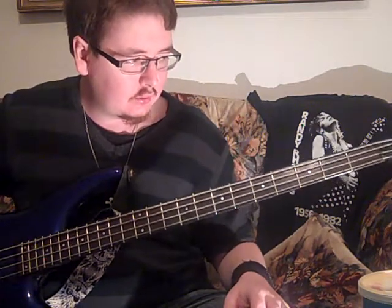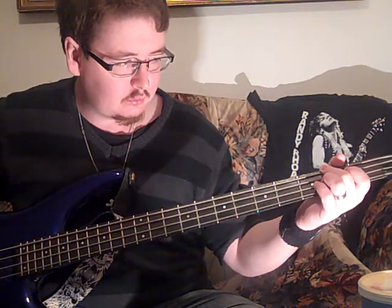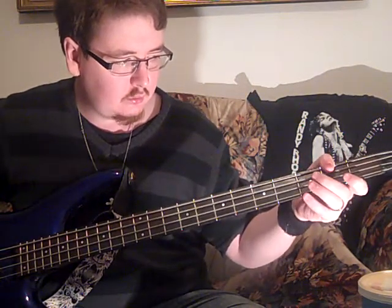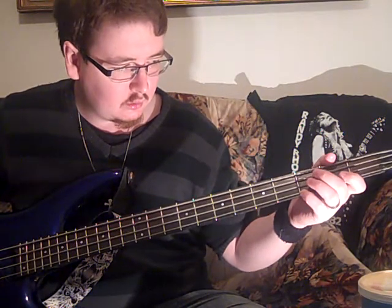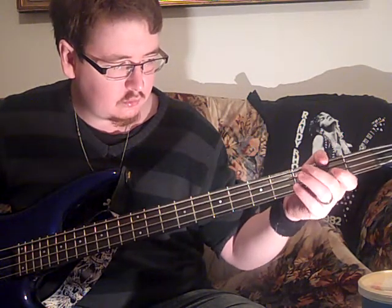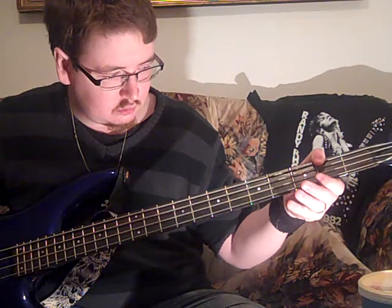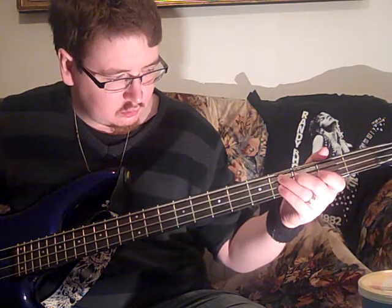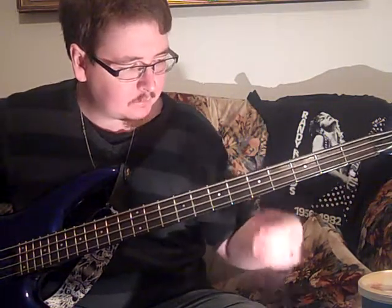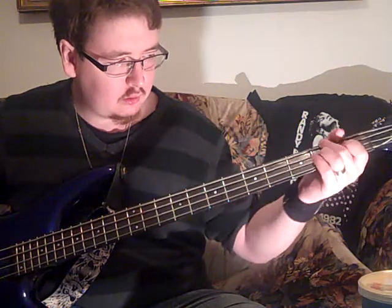Very easy song. This is open on the A. Fourth on the A. F sharp.